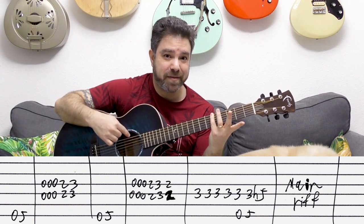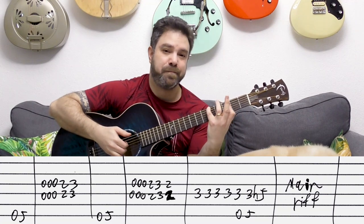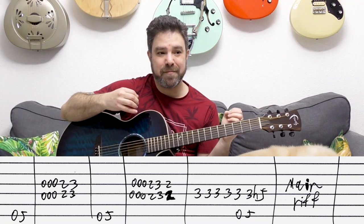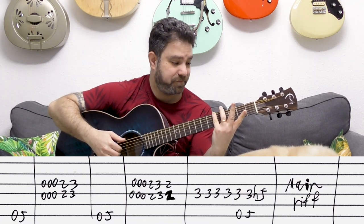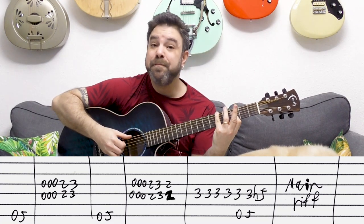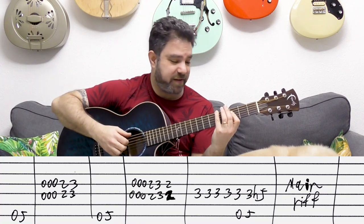I want to keep that note ringing. Otherwise you don't get the full effect, so that's why I use my little finger. You can play it again if you want to keep it ringing even louder.